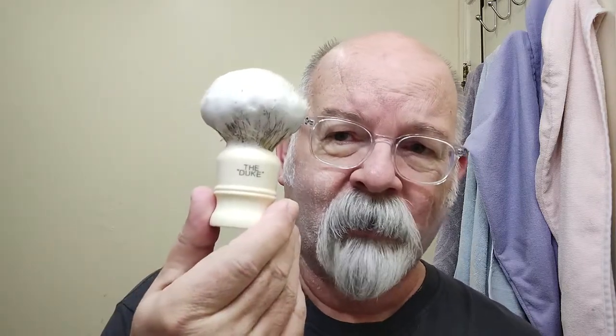I don't know how many of you have had any experience with a Simpson brush. This one here is called the Duke — I think the knot's a 23 millimeter. It works quite well; it's a pretty nice brush. It came by way of Stephen Sprague, who sent it to me.